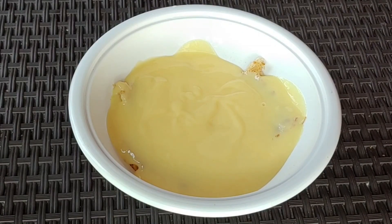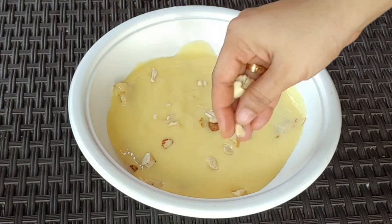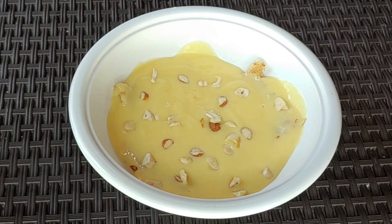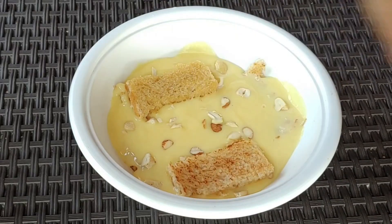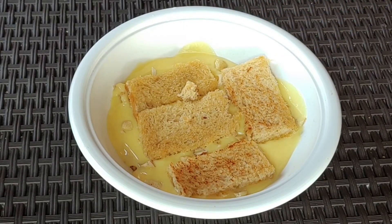Let's look at the sides. Add the bread pieces to the side. Add custard. This process will be repeated the same way.